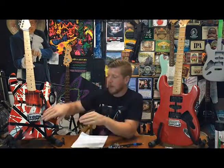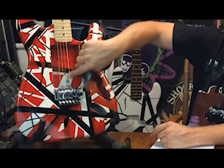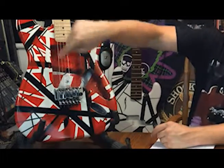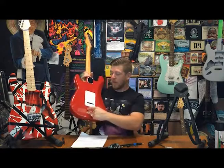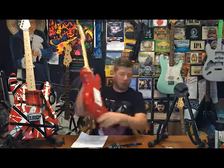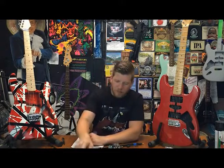I was going to route it out for a Floyd, but one huge problem happened. At some point — I don't even remember doing it — I routed the whole middle out. I was probably going to put some type of three-pickup situation in it, but I went too deep and there's not enough room on the back. Normally it's cut out in the back and you have to put the springs in there that counterbalance the Floyd. It's too deep, so I can't do it.